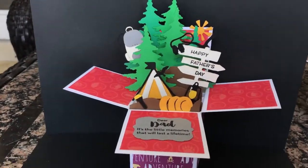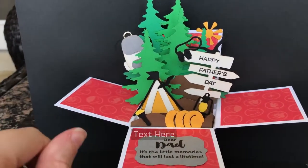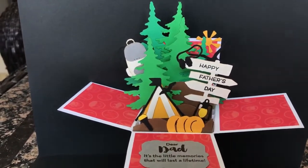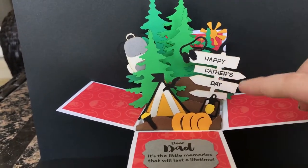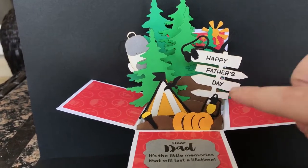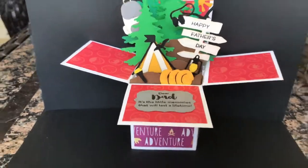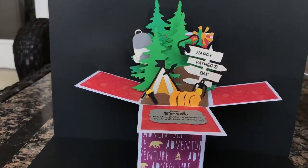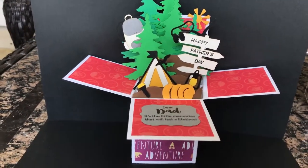I wanted to do another camping card, so this one has a little bit more detail. The backpack, tent, sleeping bag, lantern, flashlight, sun, and binoculars were cut with Cottage Cuts. The same tree is from Memory Box. This little post is from Sherry Lynn, and the Happy Father's Day is a Lawn Fawn stamp set. I hand cut the brown hills. The same Altenew sentiment is used here, and this one has cute paper at the bottom that looks sort of like bears and fire — perfect for camping. That card is very detailed and pretty.